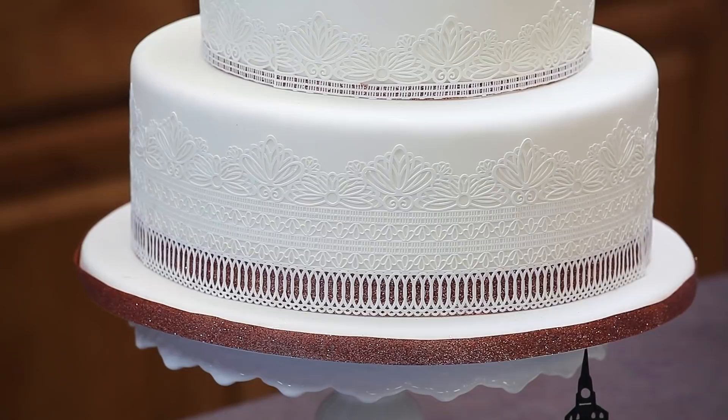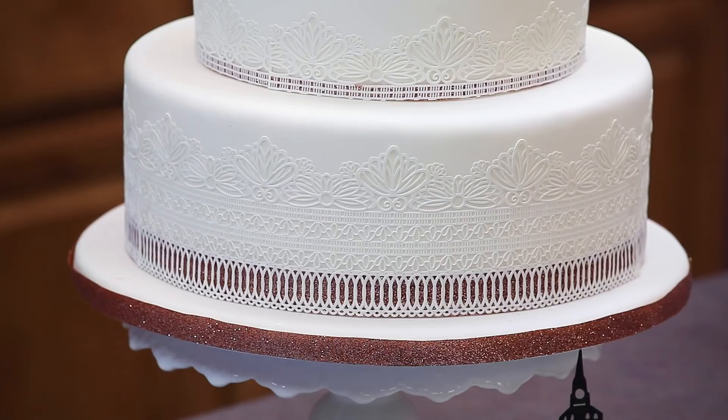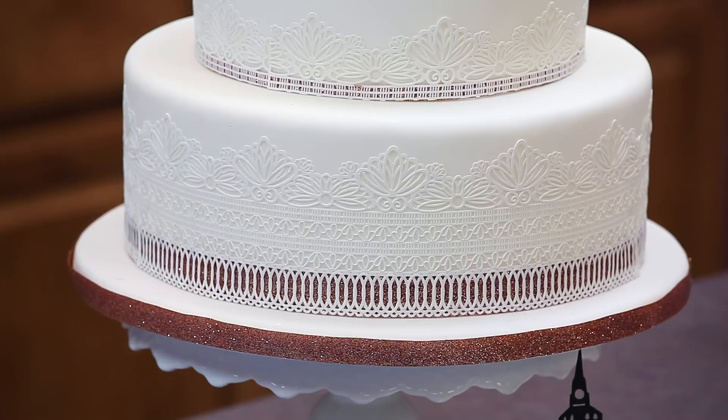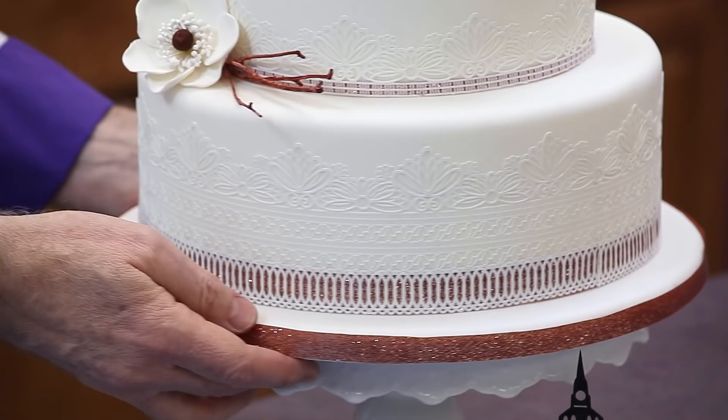I just want to caution you: allow your pieces of lace to shrink. They're all going to shrink a little bit depending on the climate and the humidity in your kitchen. So allow them to shrink a little bit — give them a day to dehydrate so that when you put them on the cake, they're as small as they're going to get. Otherwise, as the cake lace dries, you'll start seeing a gap between the pieces.